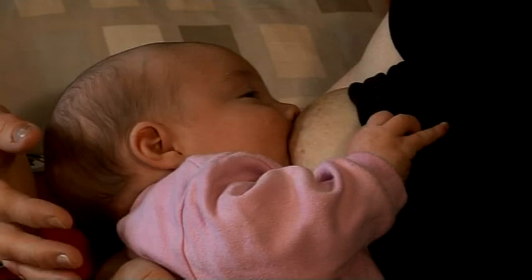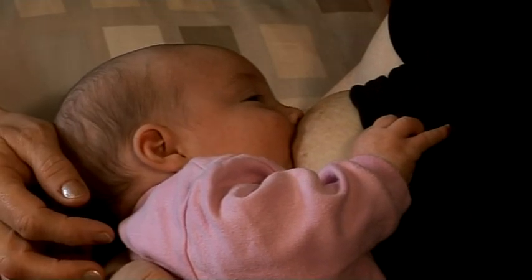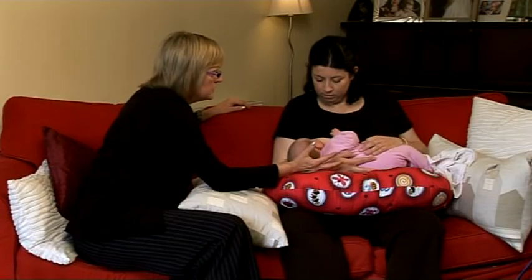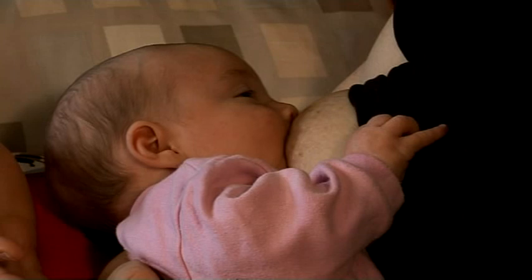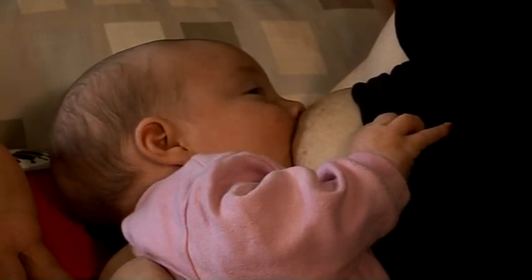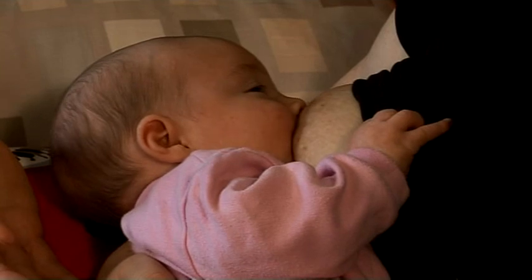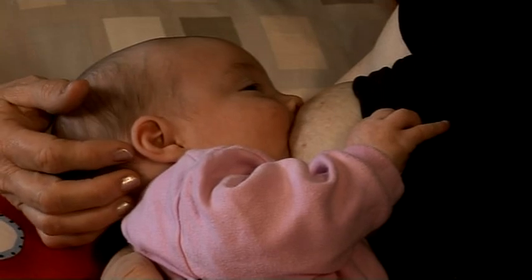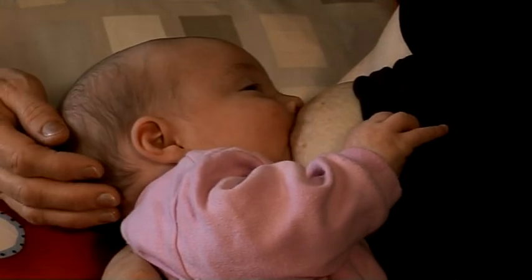You can see she's sucking quite rapidly at first, but as the feed goes on you'll notice it becomes longer, deeper sucks and she pauses between. Sometimes with larger breasts you need to support it for smaller babies just for a little while. Once she's latched on, you don't really need to hold it because you can actually disturb the latch by pressing down.